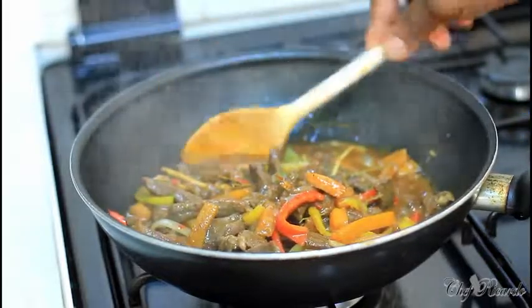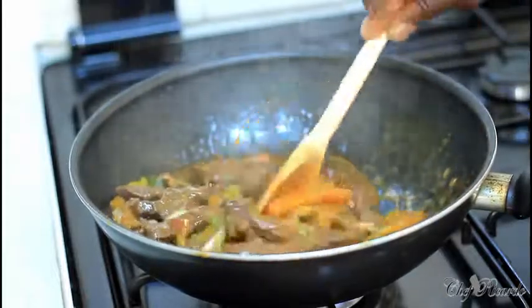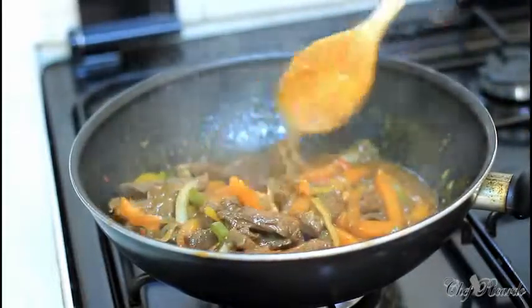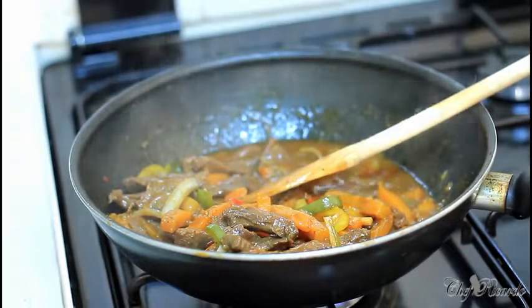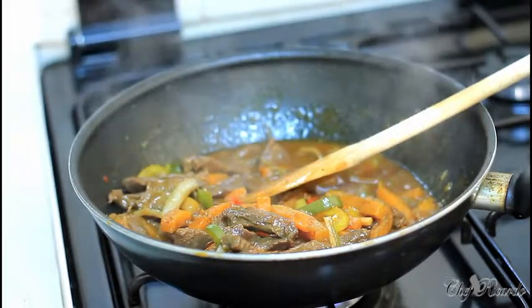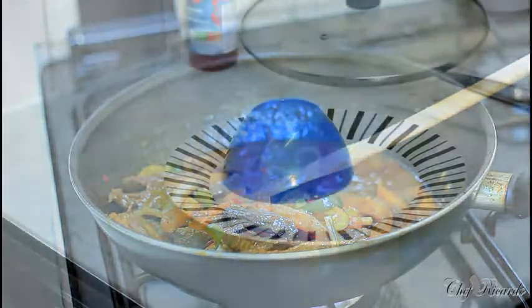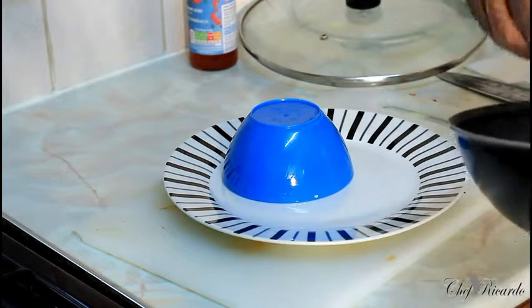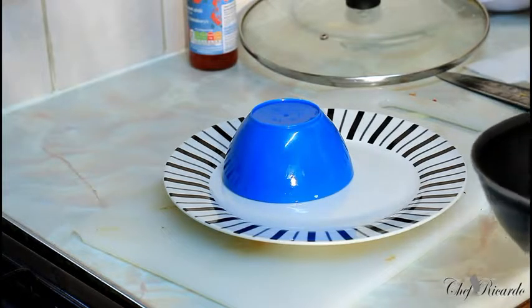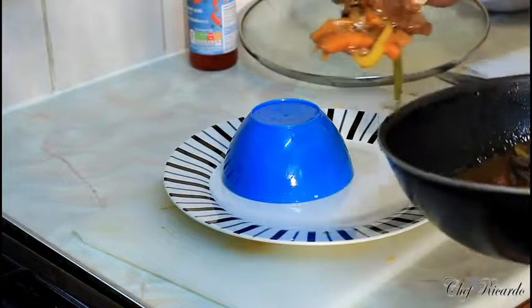This is finished — look at that sauce. Exactly what I'm talking about. Turn your stove low and leave it for a good seven to ten minutes. Now I'm going to plate it up so you can see exactly what Chef Ricardo has been talking about. I've got a cup of rice on the plate. I don't need to add any extra veg on the side because there's already veg inside the pepper steak.